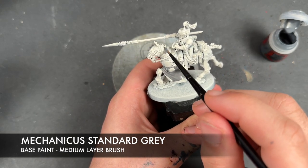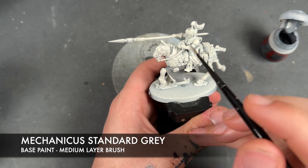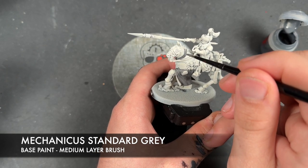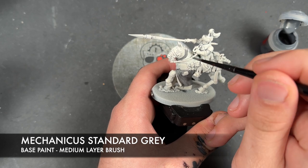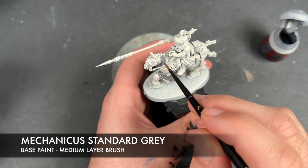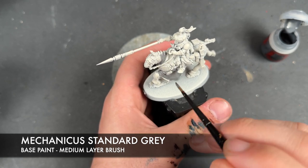We also want to do this bit up here on the neck. But that bit just behind the horse's ears is not going to be the same colour blue. Blue, I hear you ask. You're painting grey. It'll make sense very shortly.